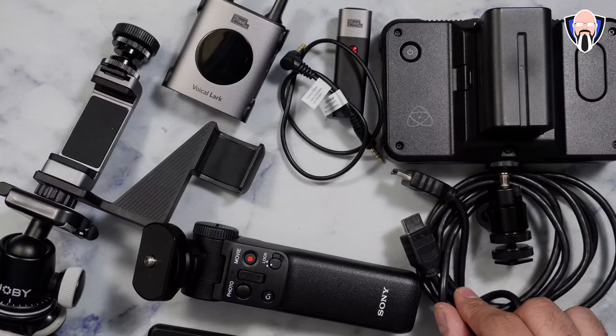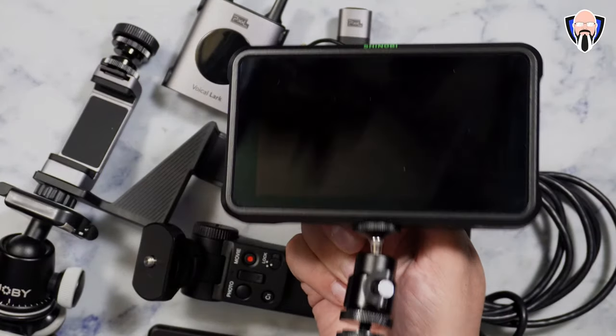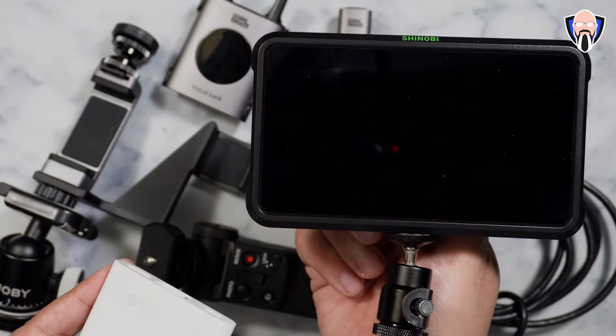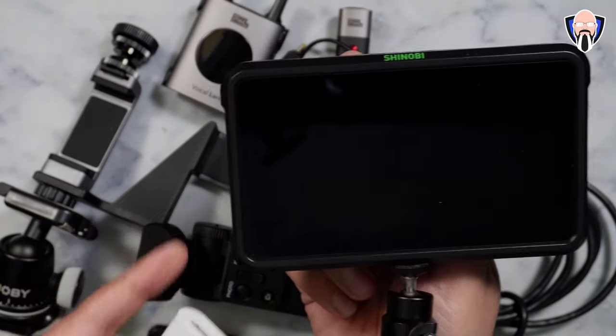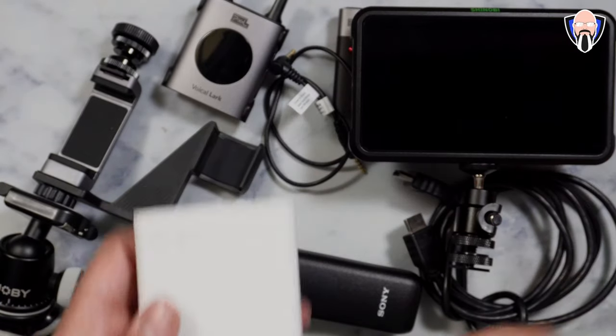Using HDMI cables male to male, I connect to a display like this — the Shinobi. This is a 4K display, so I can use the full potential of the output directly from the Xperia Pro and use it as my external monitor. That's what you saw in the thumbnail at the beginning of the video.